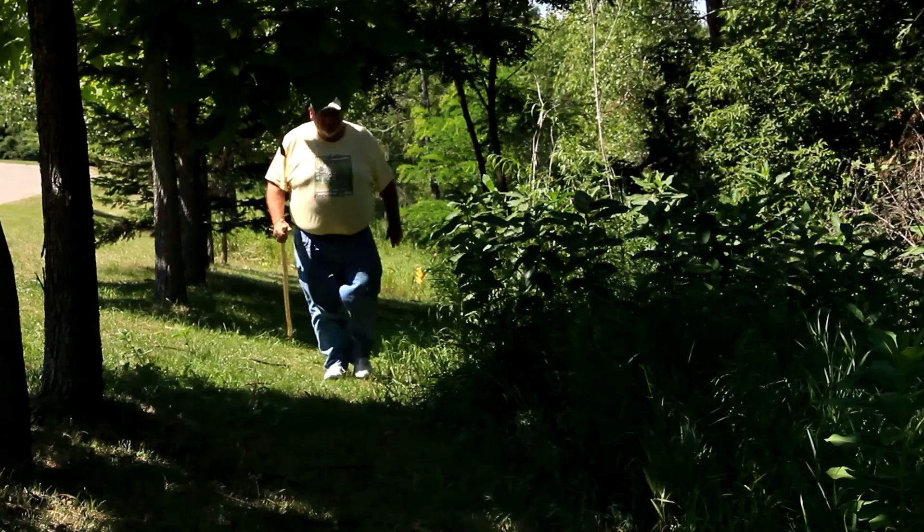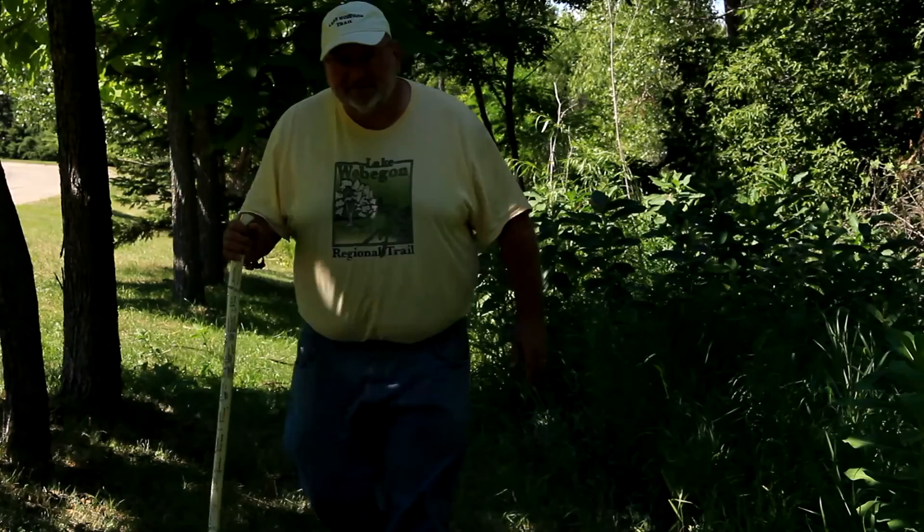Naturalist, retired businessman, and tireless promoter of the Lake Wobegon trail, Cliff Borgarding has another interest that keeps him busy: carving walking sticks.